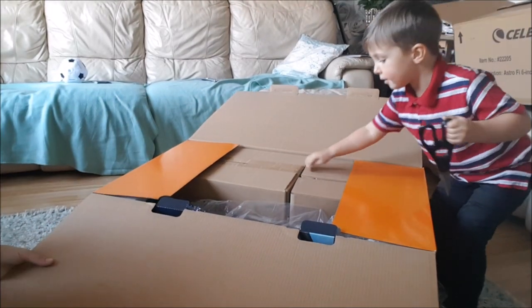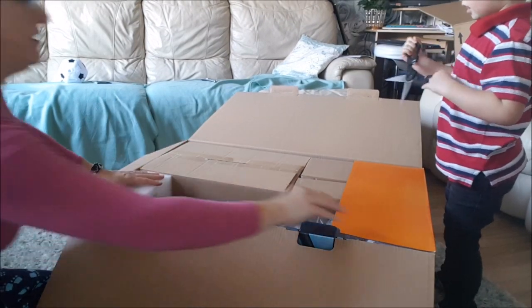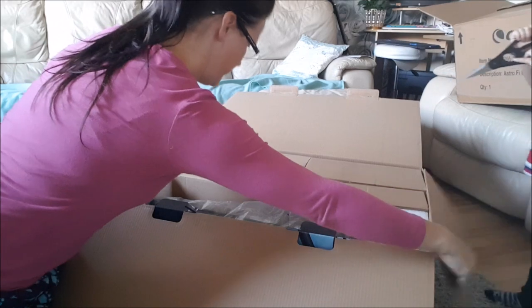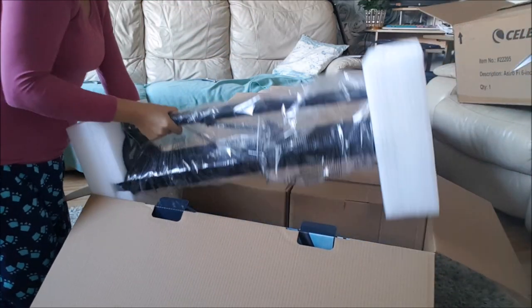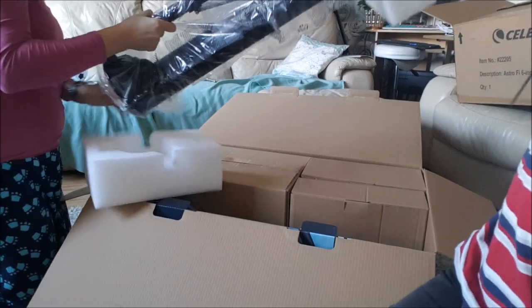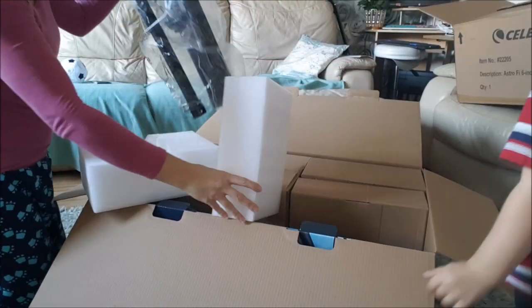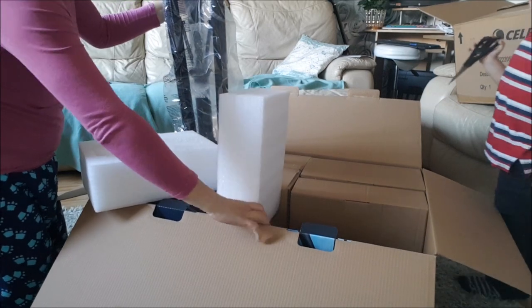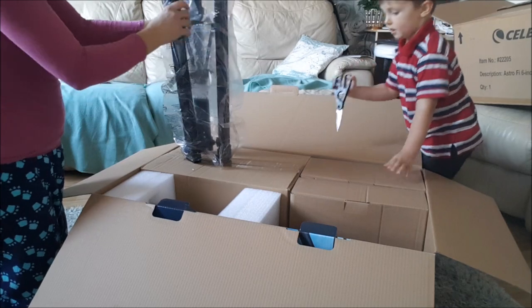There's another box — all the more boxes. Let's have a look at this one first, Theon. Now what could this be? This has got three legs, so what do you think it is? A telescope? Is it the tripod? Yes — tripod!